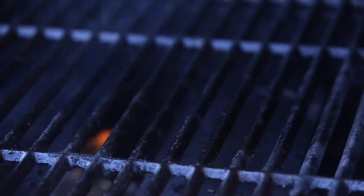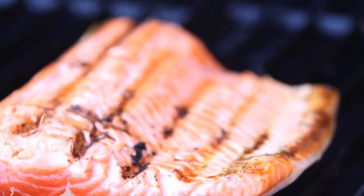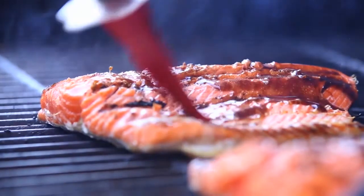Place salmon skin-side up on a well-oiled grill heated to medium-high. Grill for five to seven minutes or until about 60% cooked. Using a thin spatula, flip the salmon, add marinade, salt and pepper, and continue cooking for about four minutes.